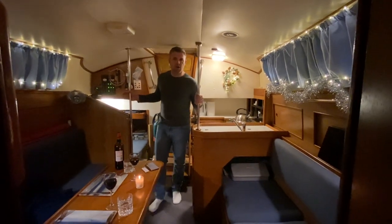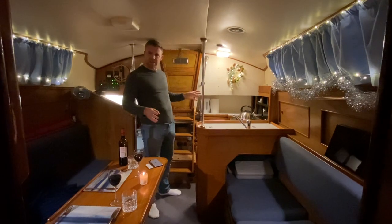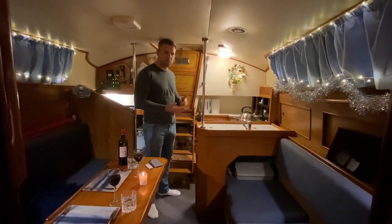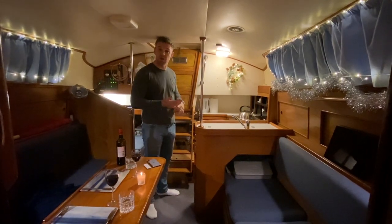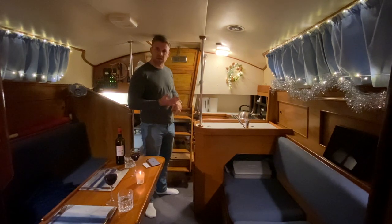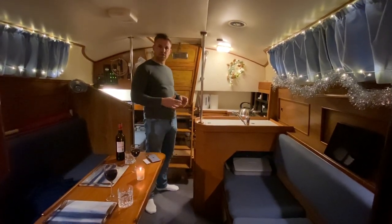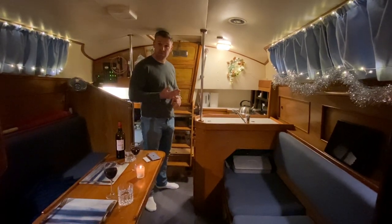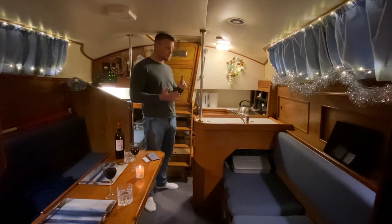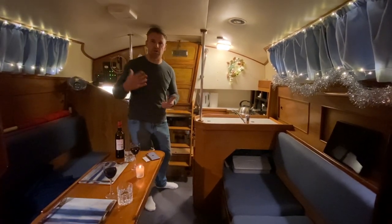Welcome on board Crazy Diamond. We thought it would be a really good idea to show you the boat. We're not going to do the full tour right now because we're still figuring out where things are and what things do, but one of the main points about Crazy Diamond and the Sailing Chef is that these are the things we're passionate about: sailing, cooking, and food. So what we're going to be doing is videos of our sailing adventures and cooking.